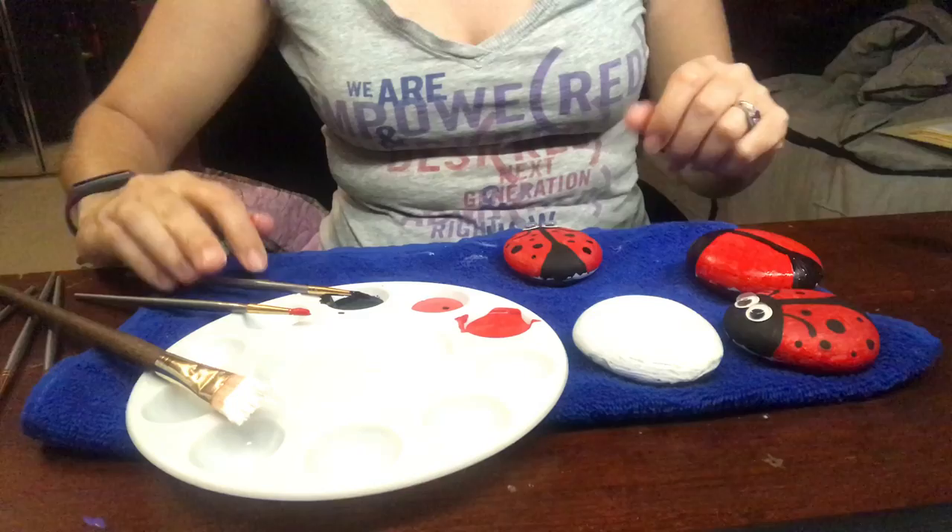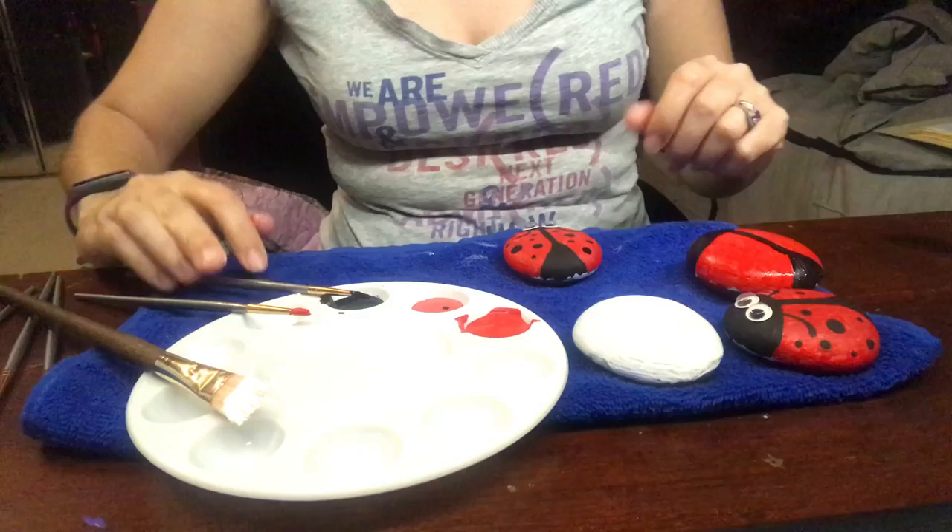And just like that, we have a little rock ladybug. I hope you guys had fun. I hope you make lots of little rock bugs to plant in your garden or put outside on the sidewalk for everyone to see. Have a good day. See you next time. Bye!